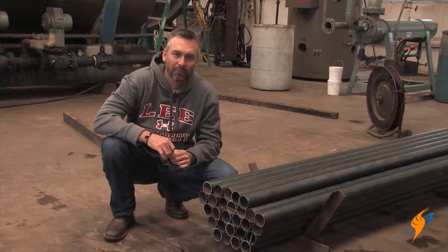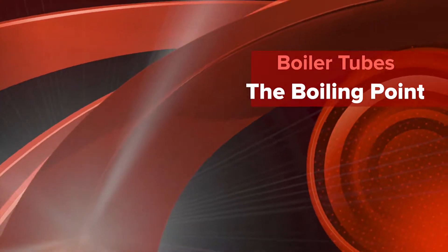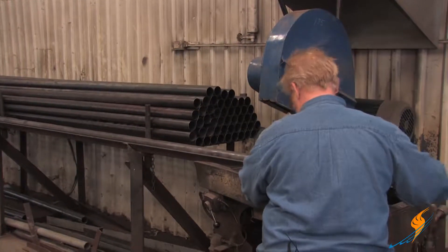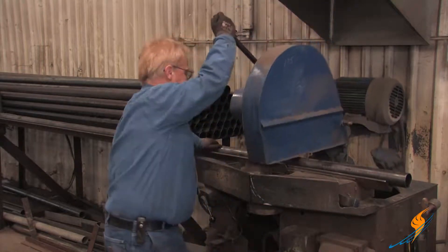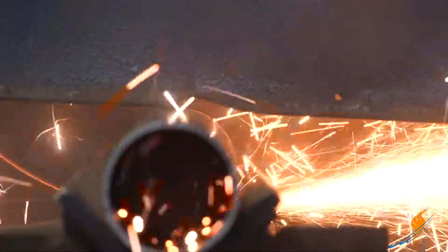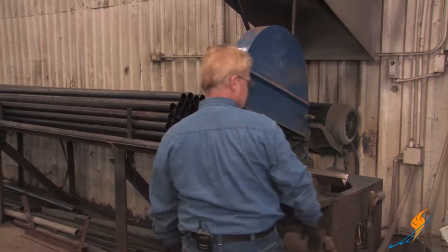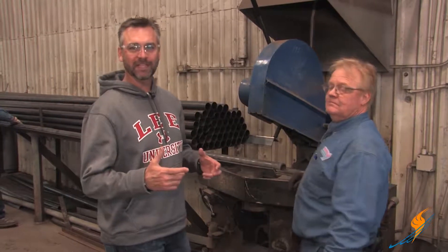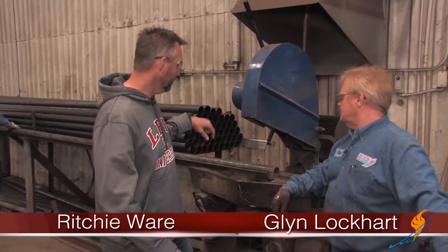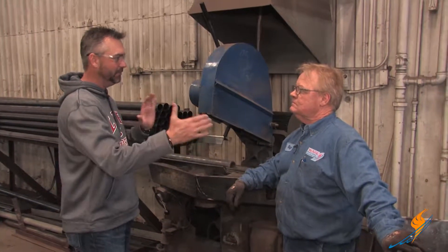If your boiler needs a re-tube, today we're going to talk about how these things get cut. We're here with long-time boiler pressure vessel tech Glenn Lockhart. He's just cut some tubes, and Glenn, maybe talk a little bit about when you actually cut a boiler tube — how long do you actually make that in between the tube sheets?